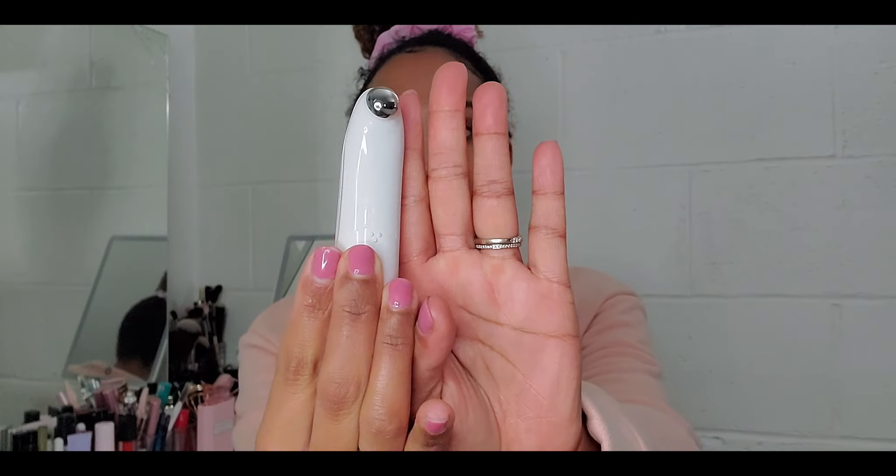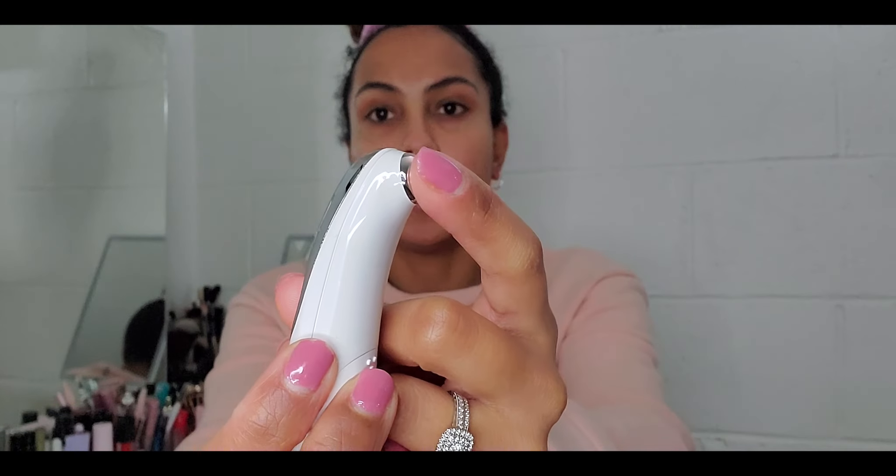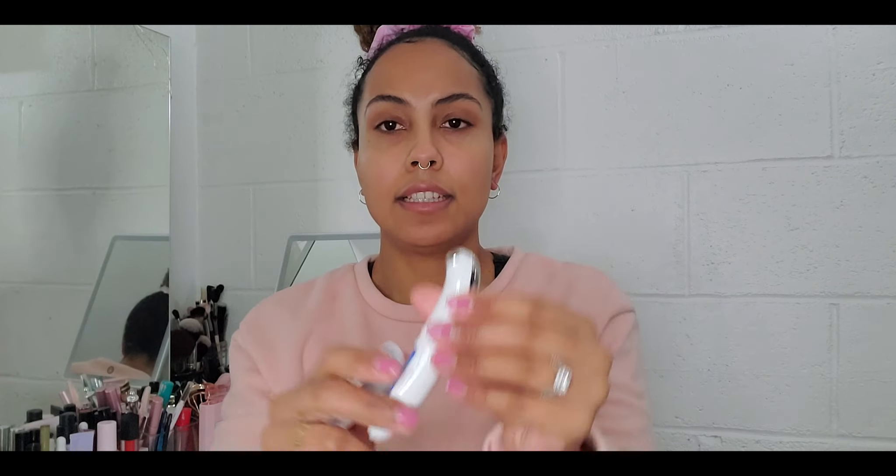Basically it's a little tool — you put whatever eye cream you have, I use an oil, and you go to town on your eyes. This is what the tool looks like. It's pretty small; if I put it next to my hand, it's smaller than my hand. This is the part that you put on your eyes. It vibrates to the touch — when you touch it, it starts to vibrate. It is battery operated. I've been using this every night for about two weeks now.